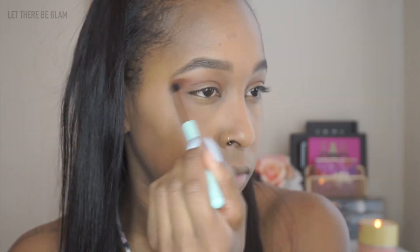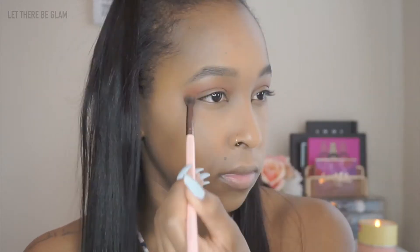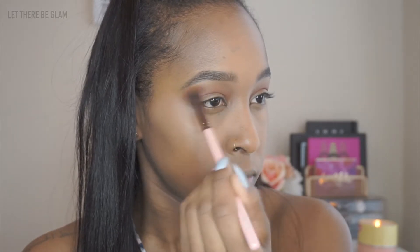Taking Red Ochre on this Elizabeth Mott Blending Brush, I'm going to take that shade right into the crease area. Now with a more precise blending brush, I'm going to take the shade Love Letter and blend that into the outer V area, slowly dragging it in once I have less product on the brush.